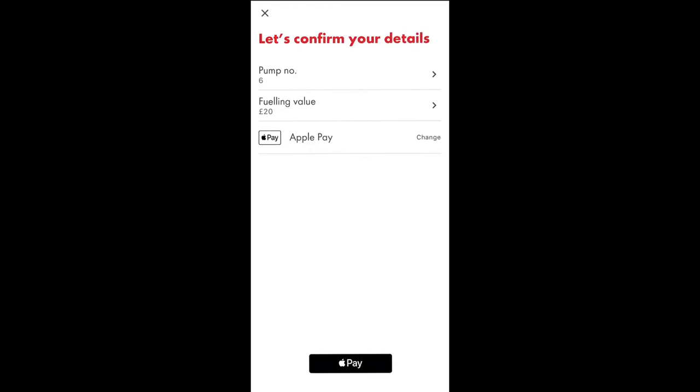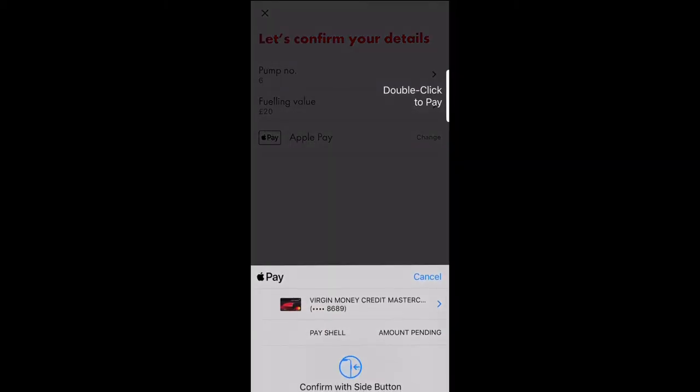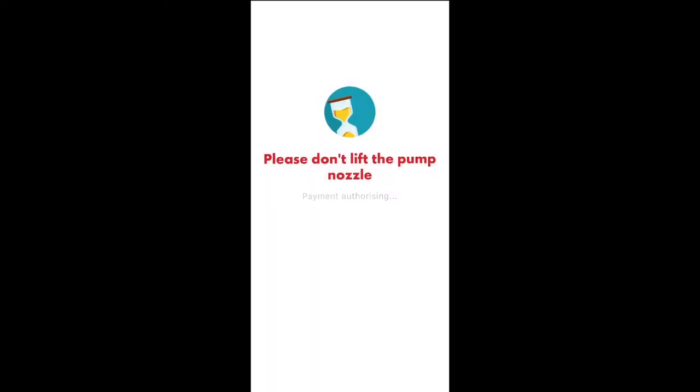In my account, my default payment method is Apple Pay because all my cards are already logged with Apple Pay, so it's just easy for me to pay that way. Once you've done that and the payment has gone through, you can then proceed to put fuel in the car.